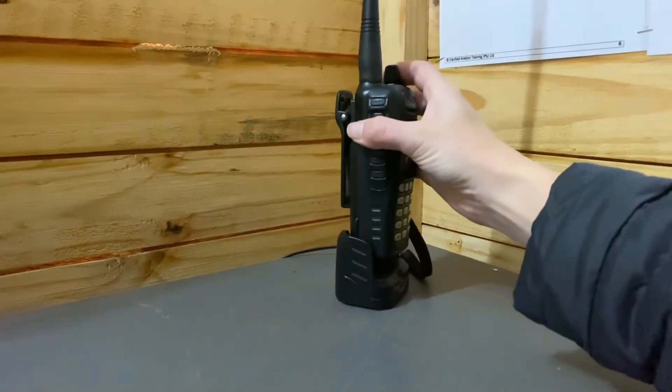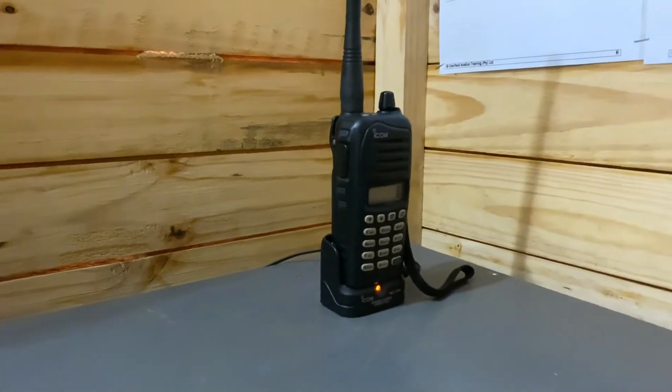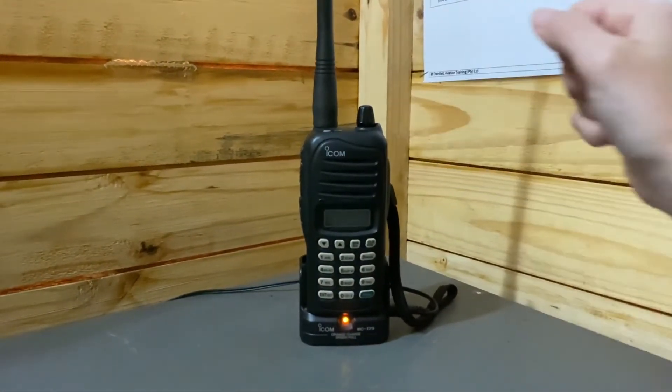Charging the radio is as simple as sliding it into the charging dock. An amber light will illuminate when contact has been made. Your radio has now been checked.